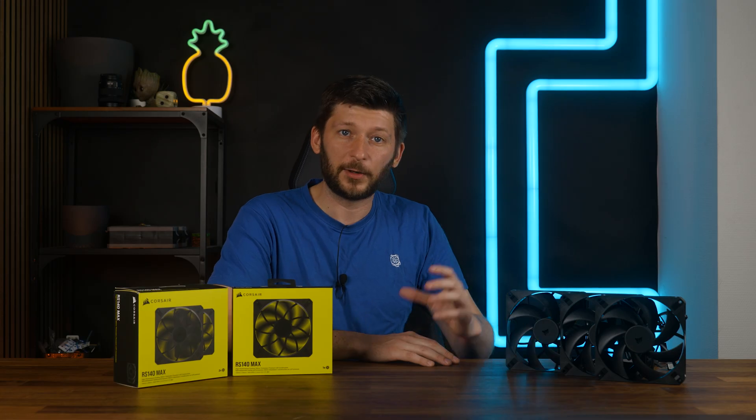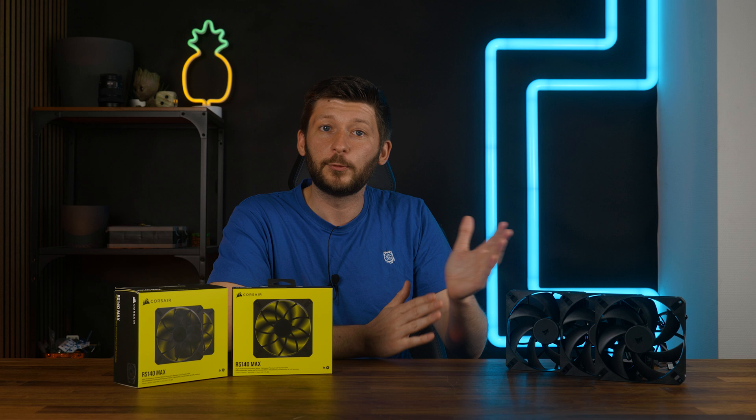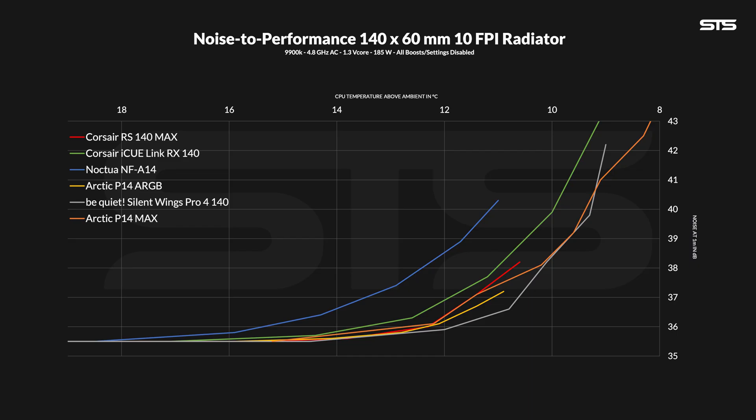I do all the noise numbers separately for radiators and cases — one is free air movement, the other is with the radiator behind. Radiators do change the noise created by a fan, sometimes by a lot and sometimes not. It depends — sometimes a fan becomes louder, other fans just become quieter. There's really no rule to it; it's random per fan, that's why we always measure both. The RS-140 Max fell behind quite significantly compared to its case position, but it's still not in a bad spot. It still outperformed the RX-140s in noise-to-performance ratio, and the Noctua NF-A14s too. But compared to the Arctic P14 ARGBs or the Be Quiet Silent Wing 4 Pros, not quite.